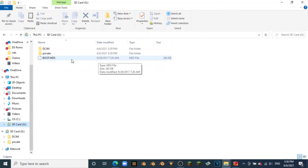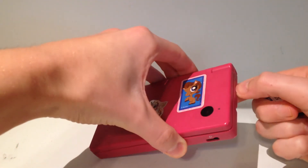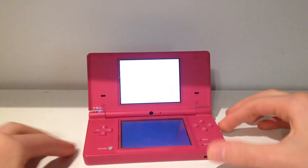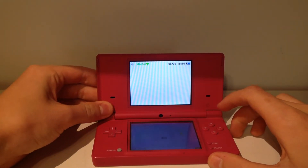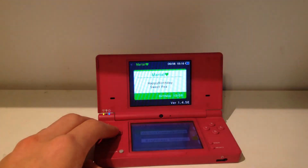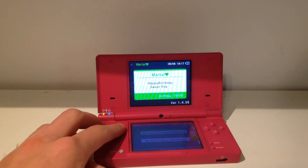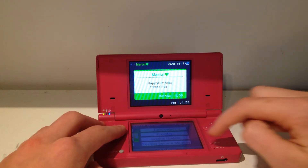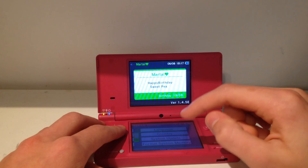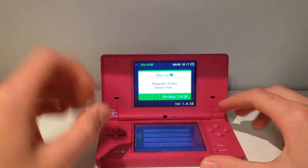Now once you've unplugged your SD card from your computer, go ahead and plug it into your DSi once again and boot it up. I forgot to mention one more thing — this will not work unless you are on the newest Nintendo DSi firmware. You should be on firmware 1.4.5 followed by a letter. If you're not on 1.4.5, come here to system update, select that, and go through the steps to update your console.